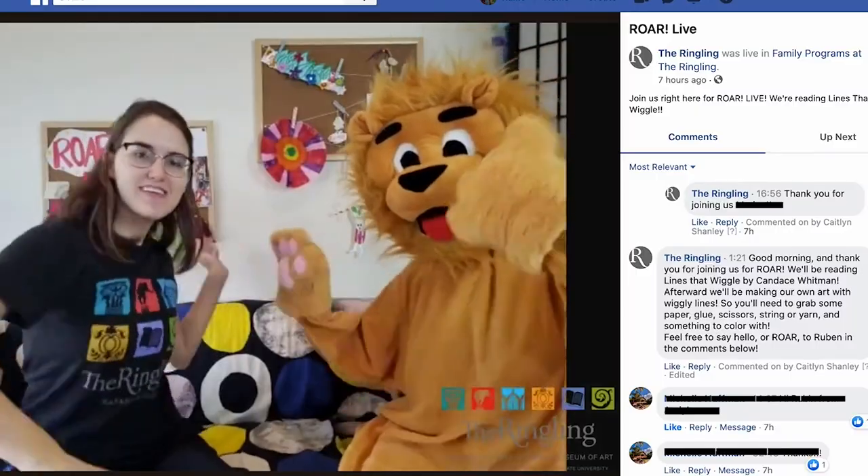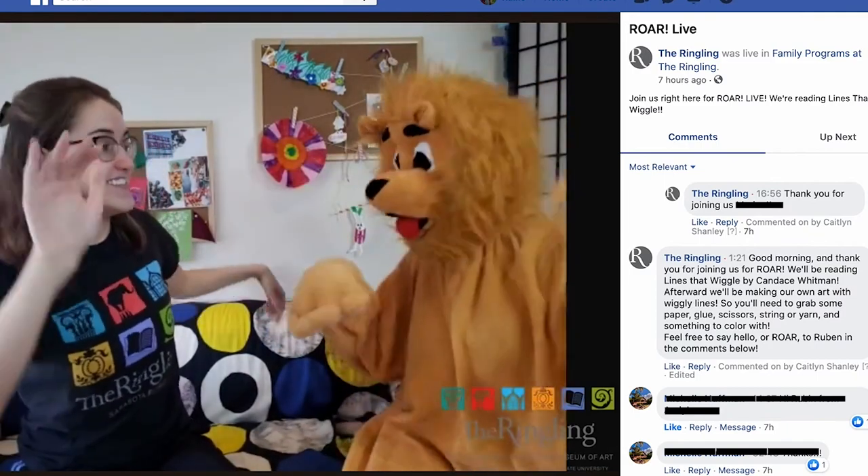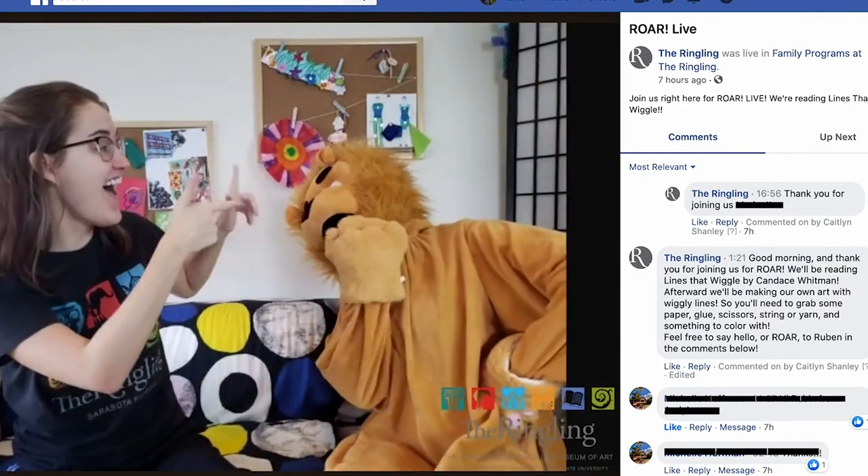Also, if you or someone you know has a toddler, we have a program called Roar that takes place every Tuesday and Thursday via Facebook Live on our Family Programs Facebook page. Come read a book, make some art, and hang out with Ruben the Lion. Next week, September 8th and September 10th, we're having an extra special Roar — we're having a tea party, so don't miss out on that. Join us on Facebook Live next Tuesday or Thursday to join in the fun.